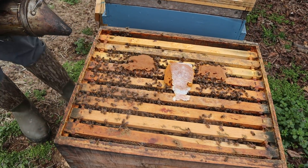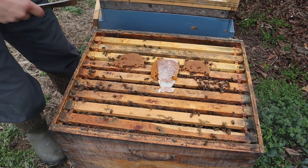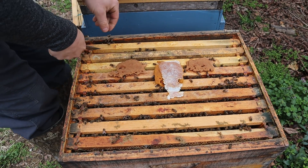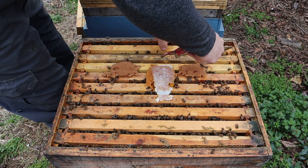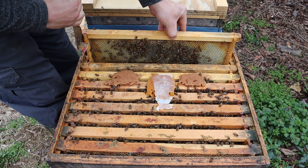I'm going to try out a couple types of pollen traps this year so we can all compare them. I think pollen is a very underutilized part of the human diet for nutrition, and as beekeepers we should be on the forefront of all that.